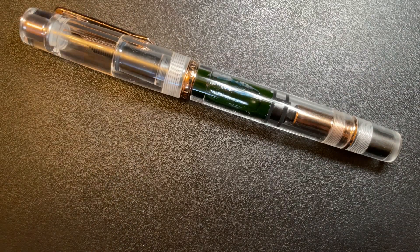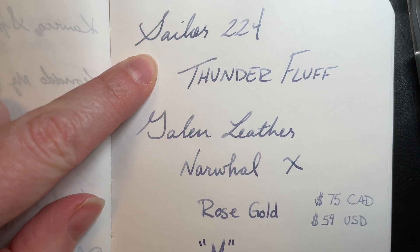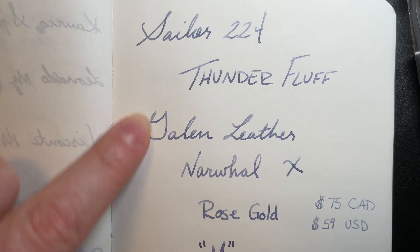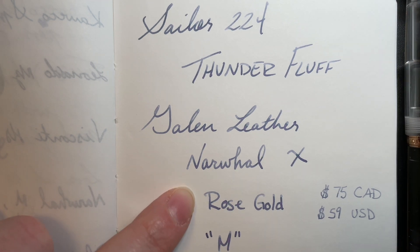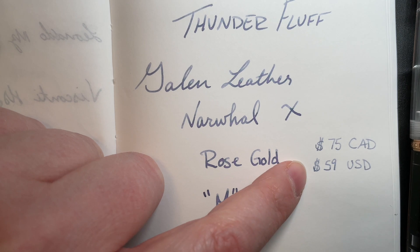So what are we looking at today? If you have ever looked at a Narwhal pen before, that may look familiar. I'm gonna open up my notebook here. In the pen I have Sailor 224 — I believe it is known as Thunder Fluff thanks to Drew Brown from Goulet Pens. The pen itself is from Galen Leather. It is their Narwhal X fountain pen with rose gold finishings and it is a medium nib. Price wise: $75 Canadian, $59 US.